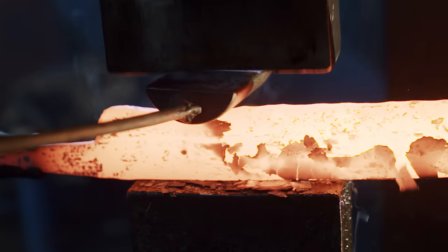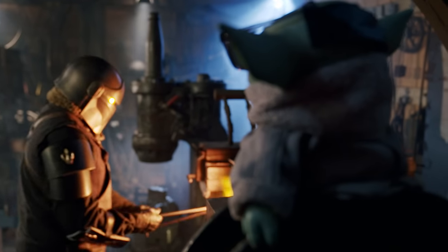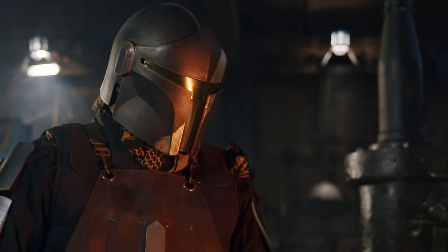Now that the blade is closing into its final form, there's going to be some oversight, and the blacksmith now calls in some additional help.